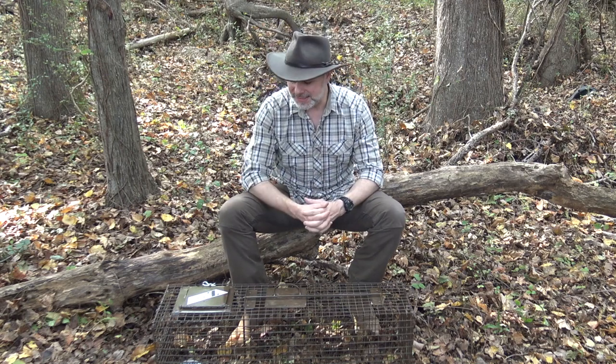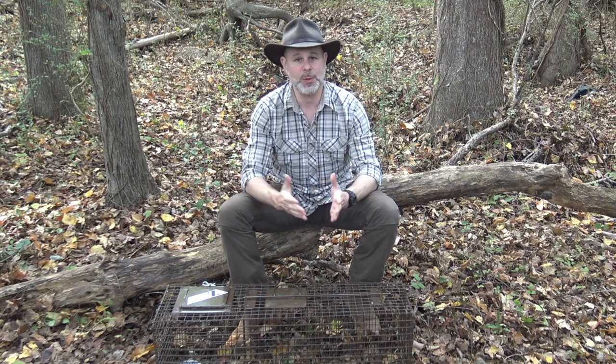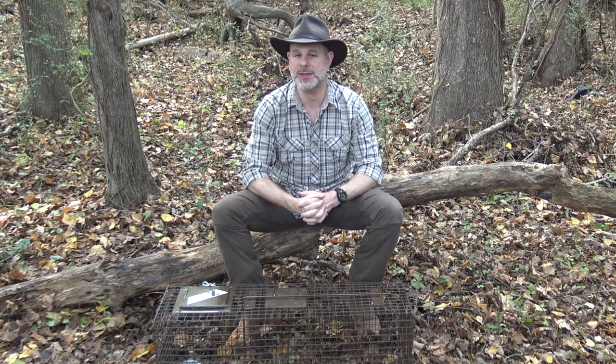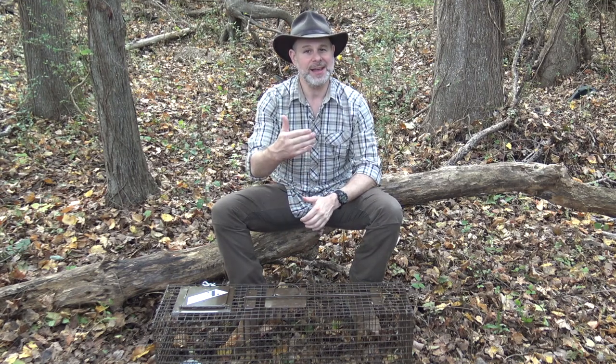The fact that a professional trapper of many decades liked the cage and thought it was well-designed said a lot to me. I'm excited about using this trap this year and I wanted to share it with you guys in case you weren't familiar with Z Traps. I want to give you a close-up of some of the features because it's very unique compared to most cages that I see.